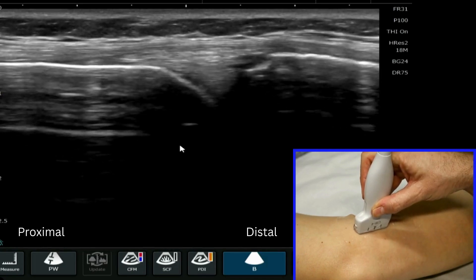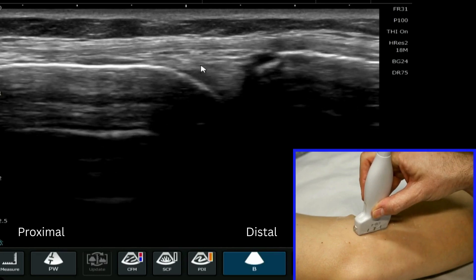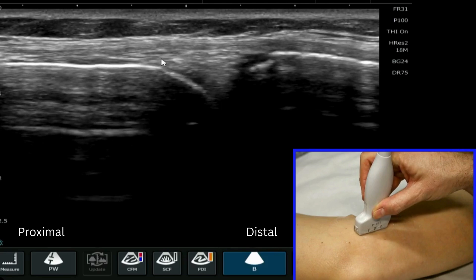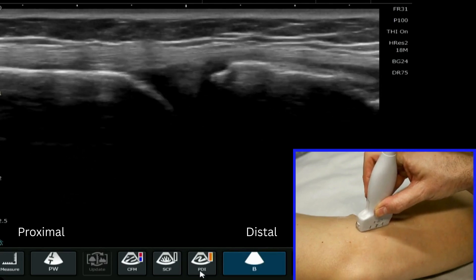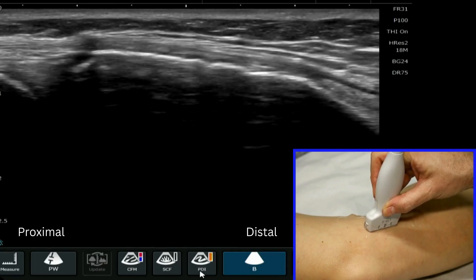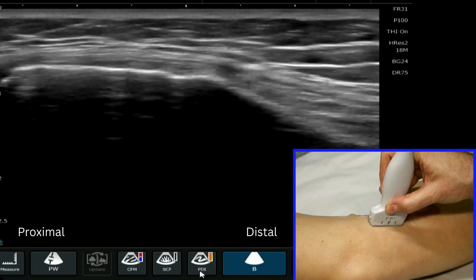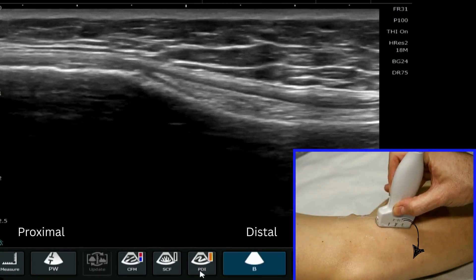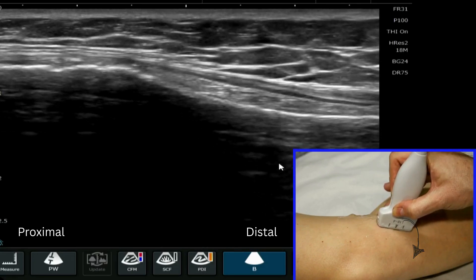Here on the screen we have the very distinctive appearance of the medial meniscus and the medial collateral ligament over the top. We follow the medial collateral ligament, and as we know it attaches here onto the outside of the tibial epicondyle. Then if I rotate my probe slightly forward and round, we can follow the medial collateral ligament to its distal insertion.